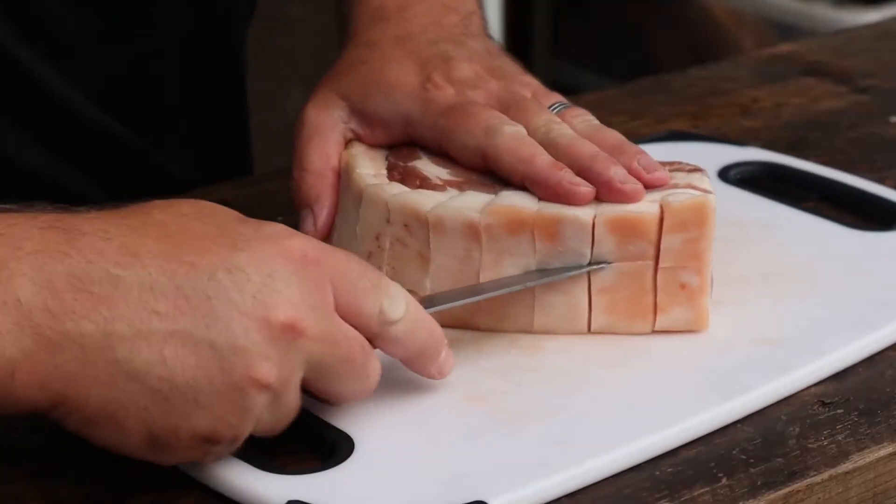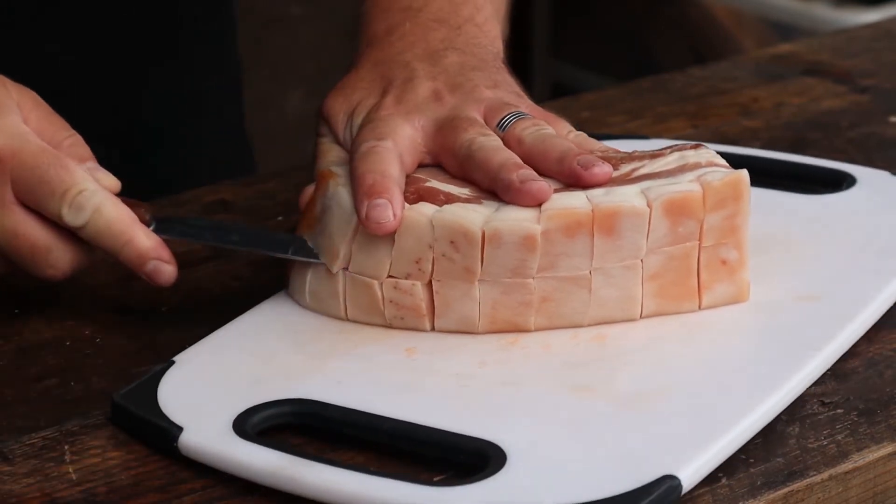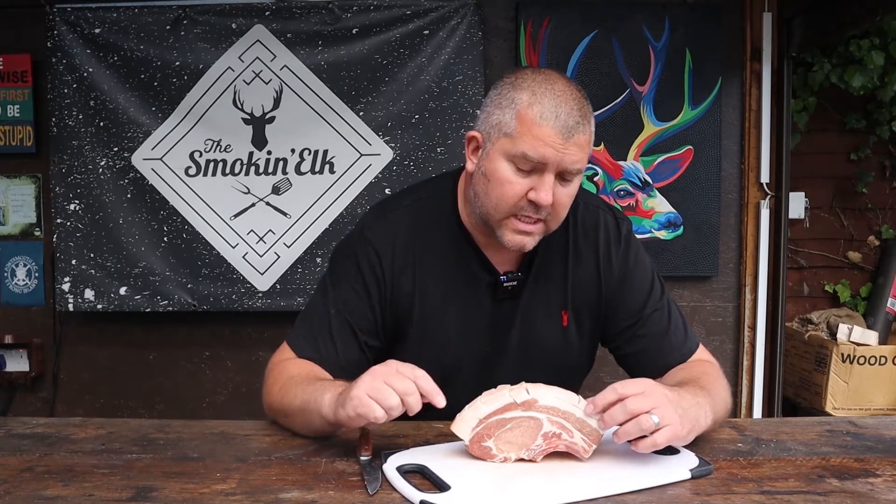We're now just going to go through the middle, along each of those cuts, to give us some nice little sections.